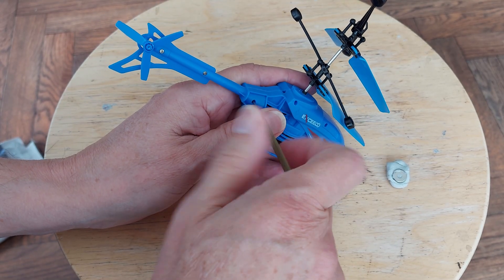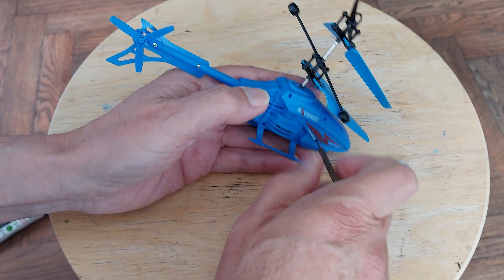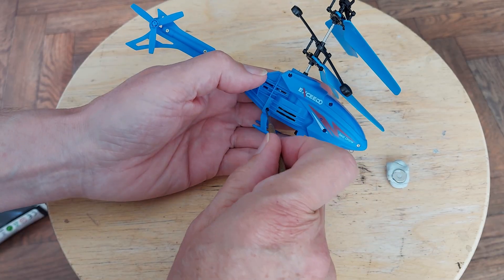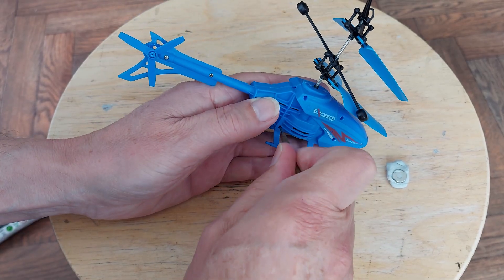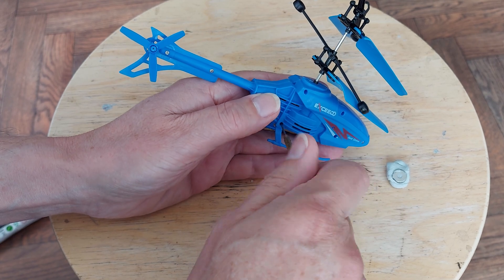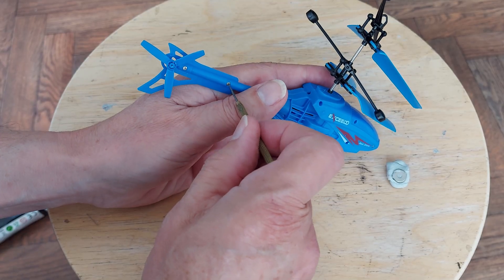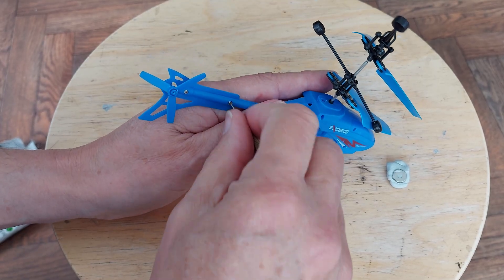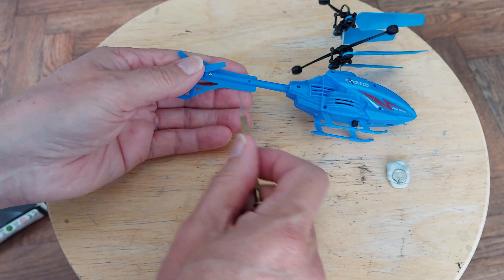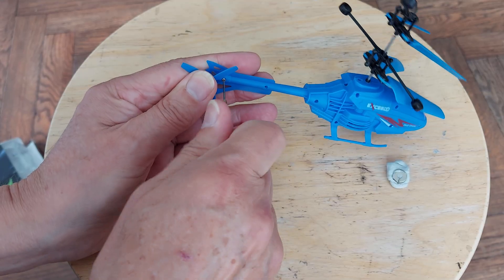It'll be interesting to see what size LiPo battery it's got in it. Potentially, if you're trying to repair another one, the gears might be useful. It was about two or three pounds something - it was ridiculously cheap. I think Poundland had been selling very similar ones recently, a little bit more money but not much more - they were still cheap.